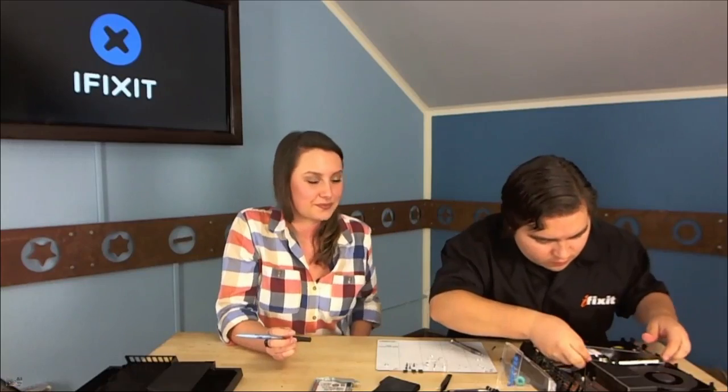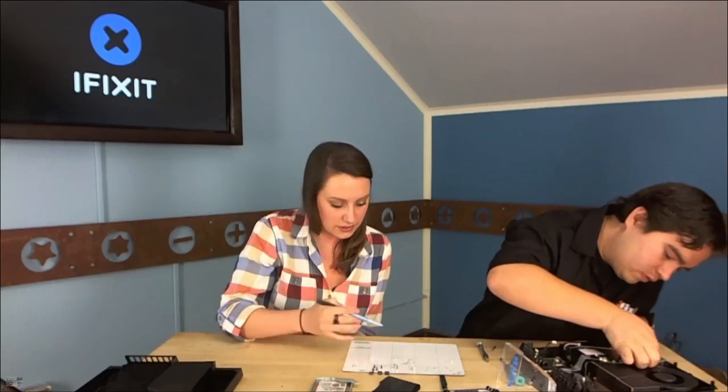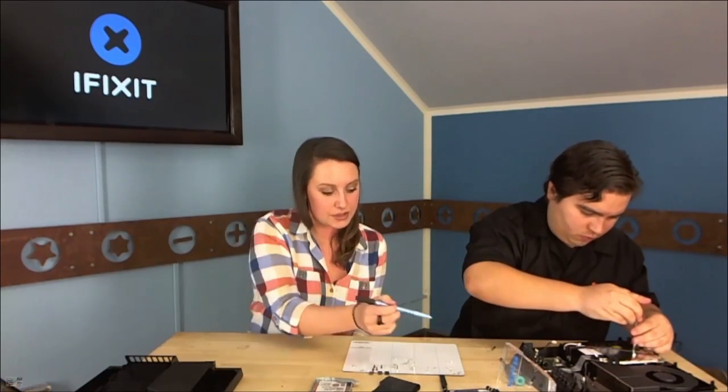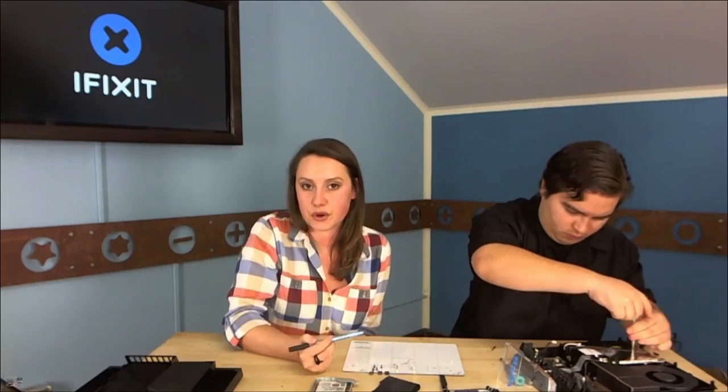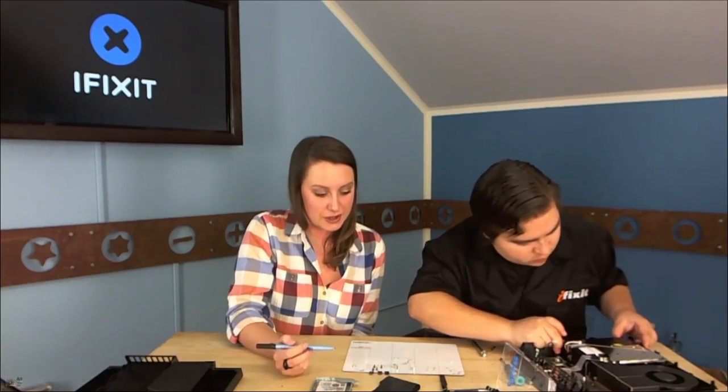Gwendolyn is using the iFixit magnetic mat — it has grids on it so you can keep everything organized. She's making notes on where the screws are going as Walter works, to make sure they can put it back together correctly. It's a $400 device, so we definitely want to make sure we're reassembling it right.